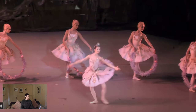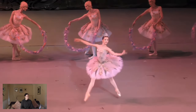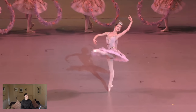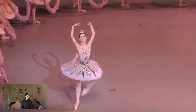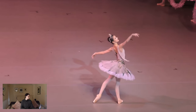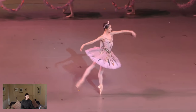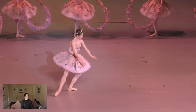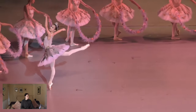Beautiful presence. Really nice use of head. Now some people do arabesque — sorry, piqué turns on this — but Maria does a nice attitude.